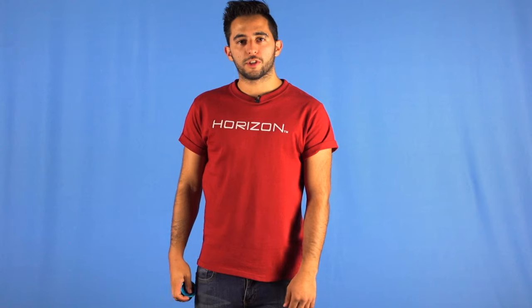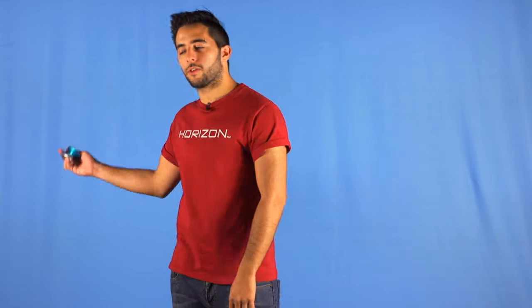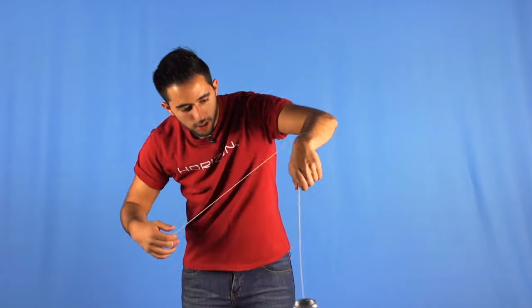The first part of the string that touches your arm has to be halfway up the length of the string — you can see right here.